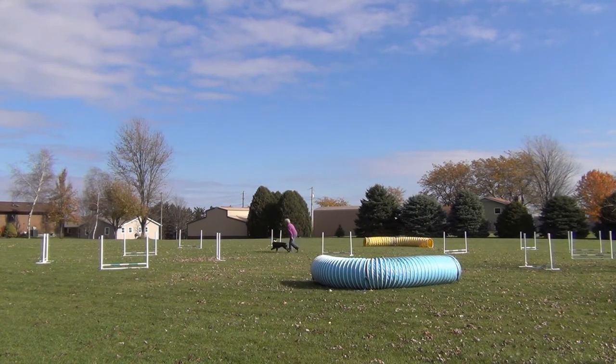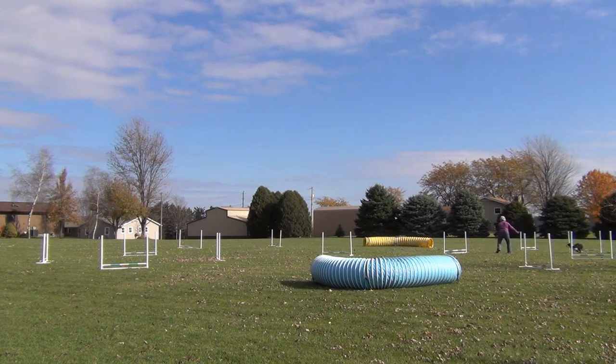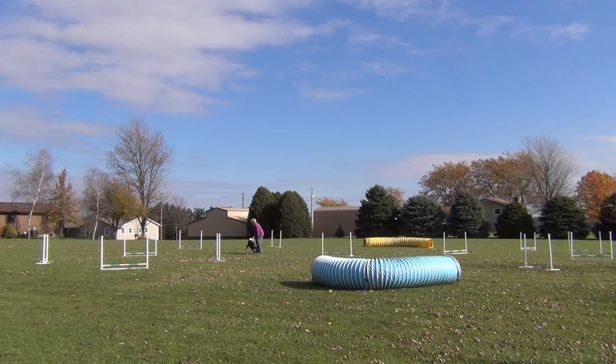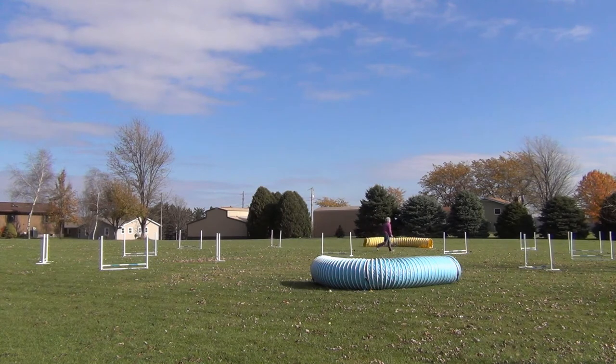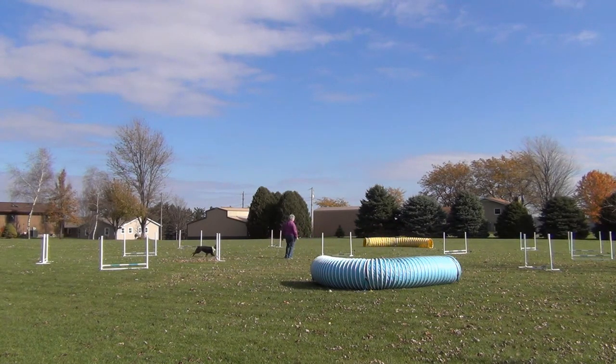Now I'll try introducing a little more speed into this part of the sequence. And one more time — he keeps dropping bars. I think the next time I set a course like this where I'm working on handling specifically, I'm just going to leave the bars out so it's a non-issue.